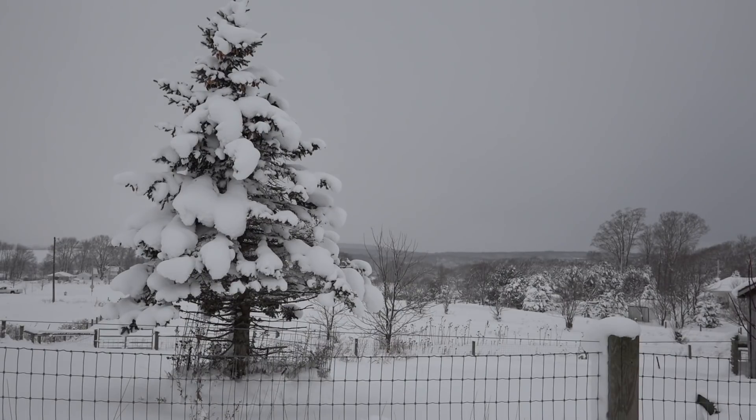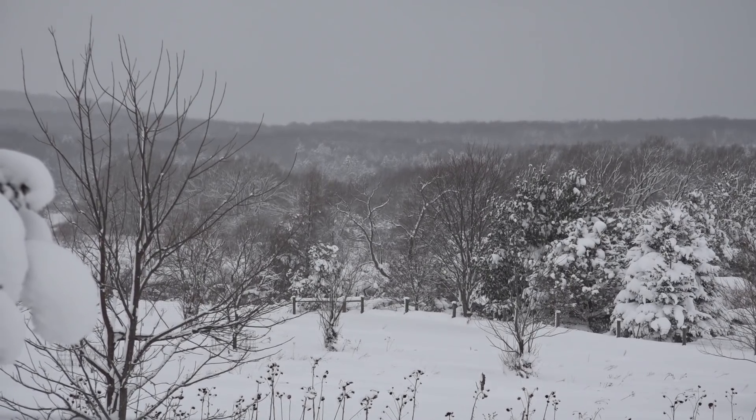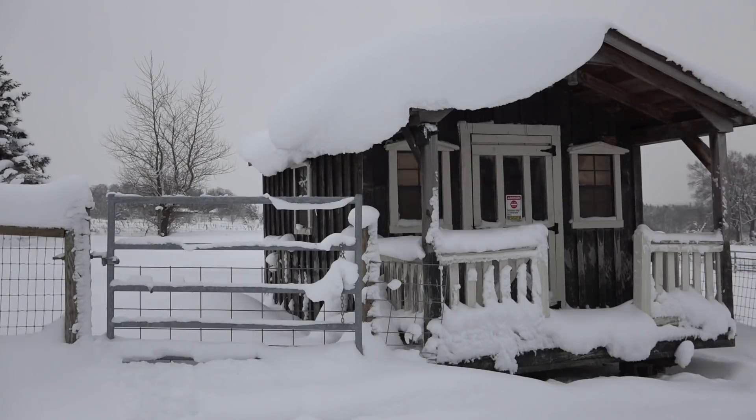Looking at our landscape here — we have set records for snowfall and have more coming this weekend. If you're like me, the first thing that comes to mind during big storm systems is how well the bees are going to make it. So far so good. We left lots of honey on these colonies and I'm looking forward to them making it through to spring. I'll give you updates when that time comes and we'll see how they fared.